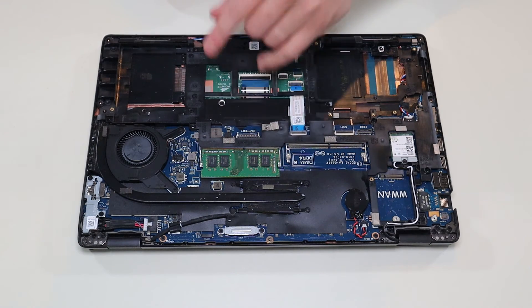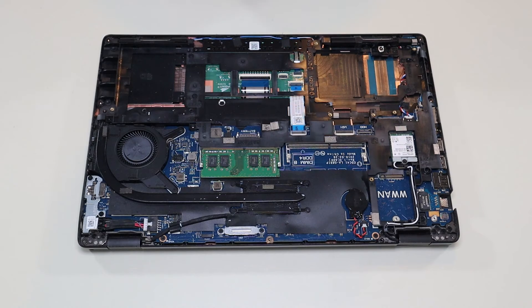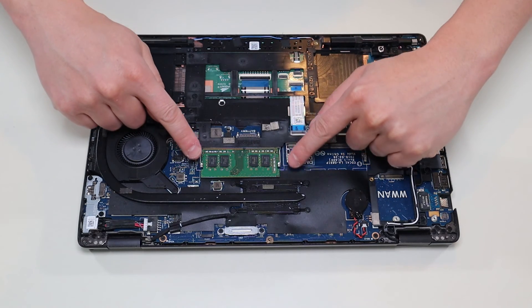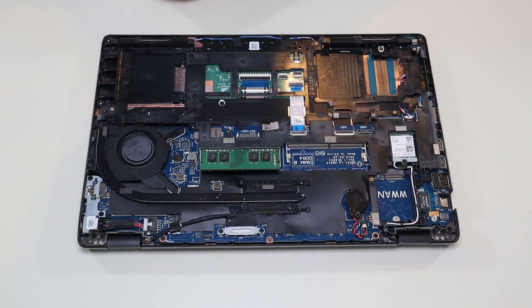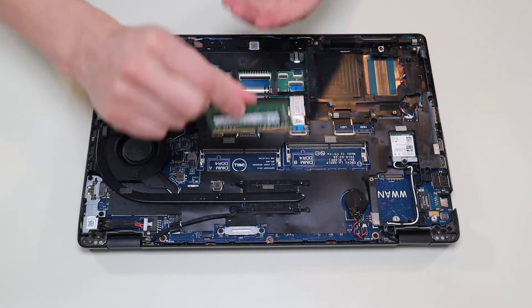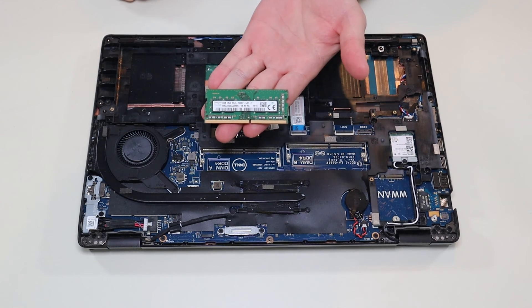These are your two RAM ports. Right now there's only one RAM stick — I think that's how this computer comes stock. To get the RAM out, it's two spring-loaded metal arms on either side. You would pull those apart from each other, the RAM would release, and then you just pull it out of the port like that. I'll have the RAM information for this computer below in the description.